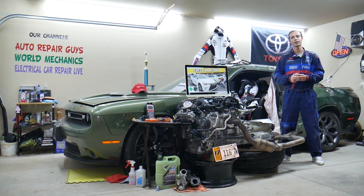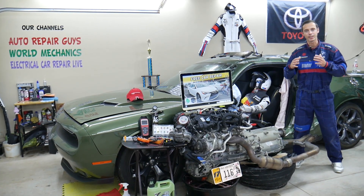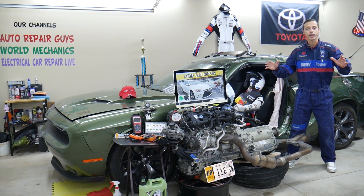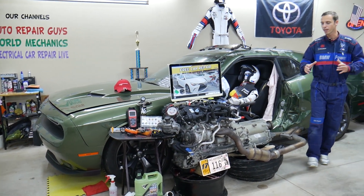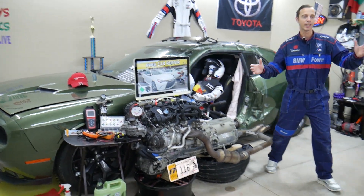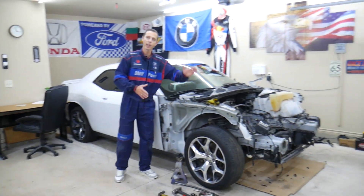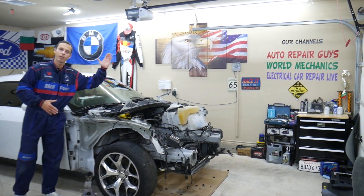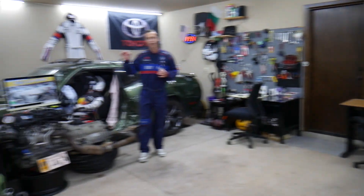All of that will be covered absolutely free for your convenience. Make sure to stay until the end. A little bit about us: every single car we get here at the garage, we try to make at least two to three hundred free repair videos. We take them completely apart — engines, transmissions — we show you how to do practically almost anything. We even do body work. We have more than twelve thousand free repair videos on our channels that can save you thousands of dollars in future repairs.